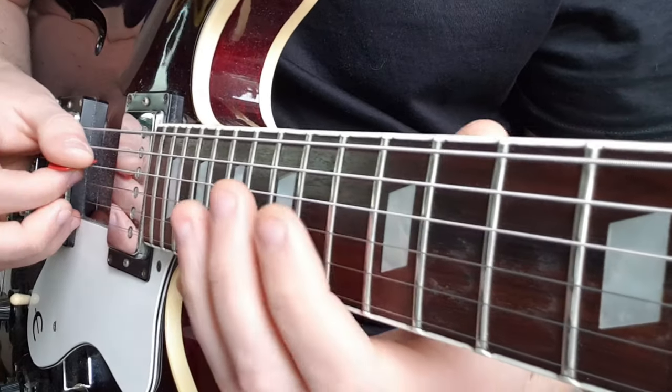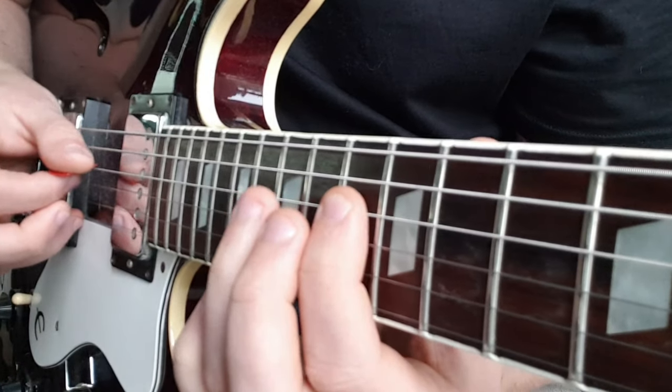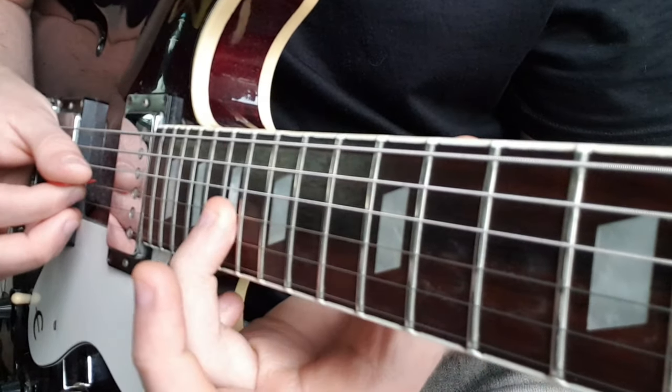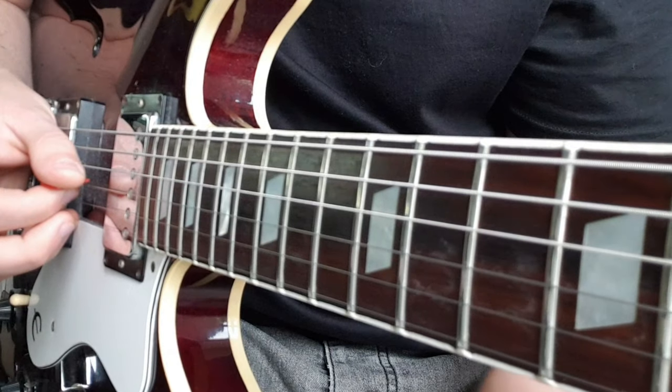And to finish off the whole solo: 13 to 15, 13 to 15 on the G, up to 17, and that's it.